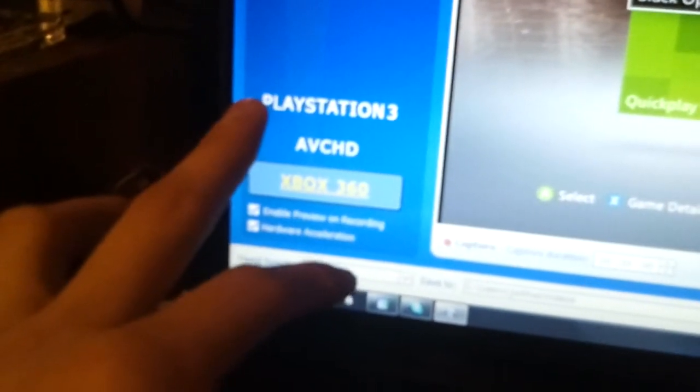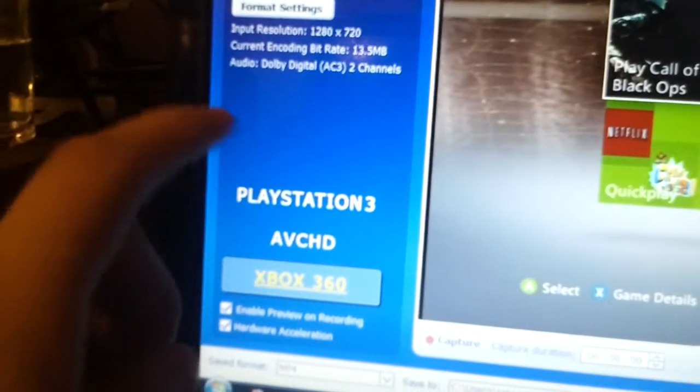Once you get the driver update, I've had a problem where it doesn't record audio on PS3. I have the HD cables for PS3 too, not just Xbox, but for some reason it captures the video and not the audio. So when I record on PS3 I have to go through Xbox as well.